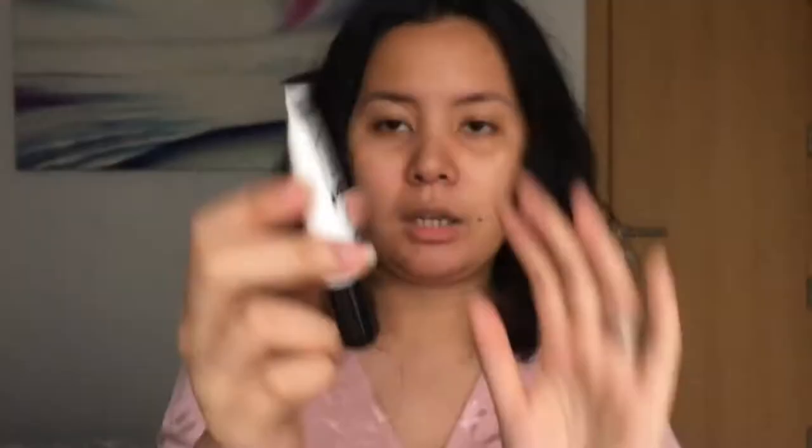So if you want to see how I did this look, please keep watching. First I'm going to moisturize my face and I'm gonna use this Bobbi Brown face oil. Next for the primer I'm gonna use the LA Girl Pro Prep HD High Definition Primer, and I'm just gonna put an ample amount all over my T-zone.